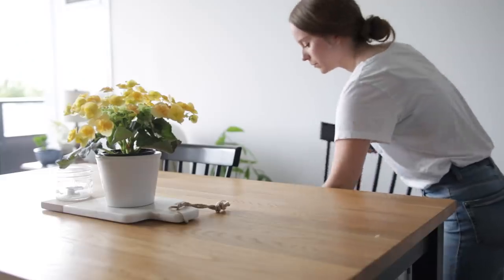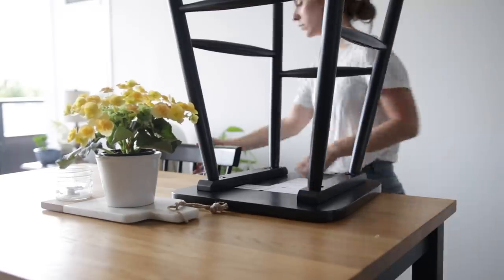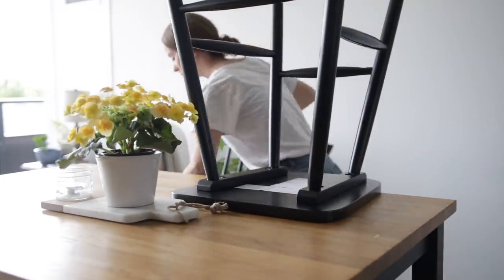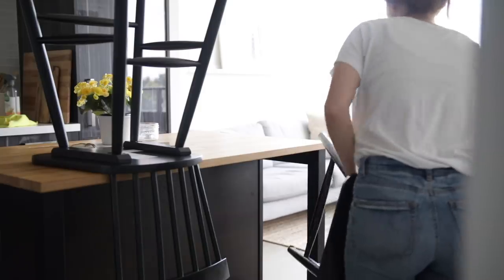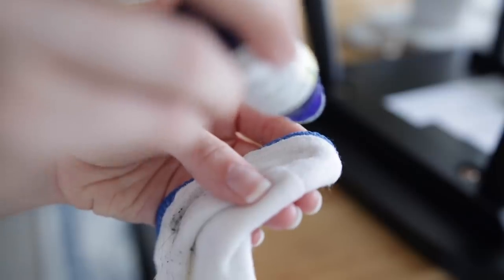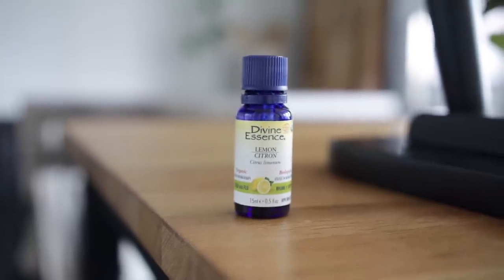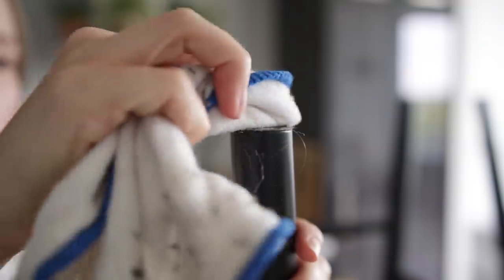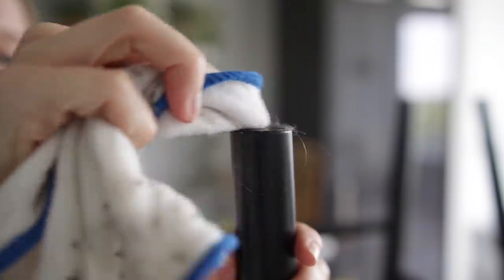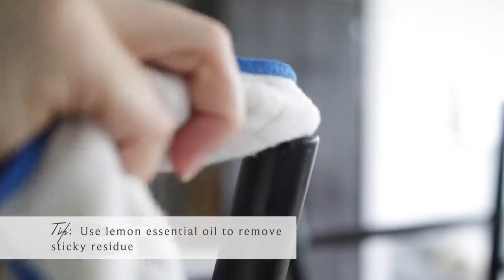Next, this has been on my to-do list for a while. We have stick-on chair pads on the bottom of the legs so they slide on the floor easier, but they always slide off and create a sticky mess. I've heard that lemon essential oil works really well as a kind of Goo Gone to remove stickiness, so that is what I'm trying out here for the very first time — and I was really impressed.